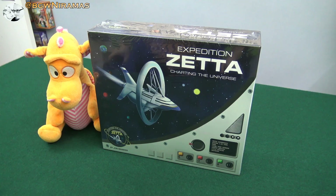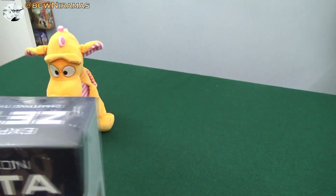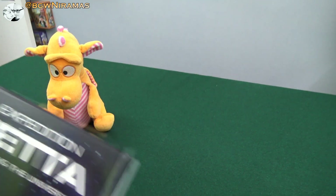Hello, welcome to Board Games with Niramas. I'm Joseph and I'm here today with Draco. It's time to take a look at Expedition Setta: Charting the Universe, a game by John Manker. I'm excited to see how the components look in this game. It's a big box and I do like space games, so that looks good to me.